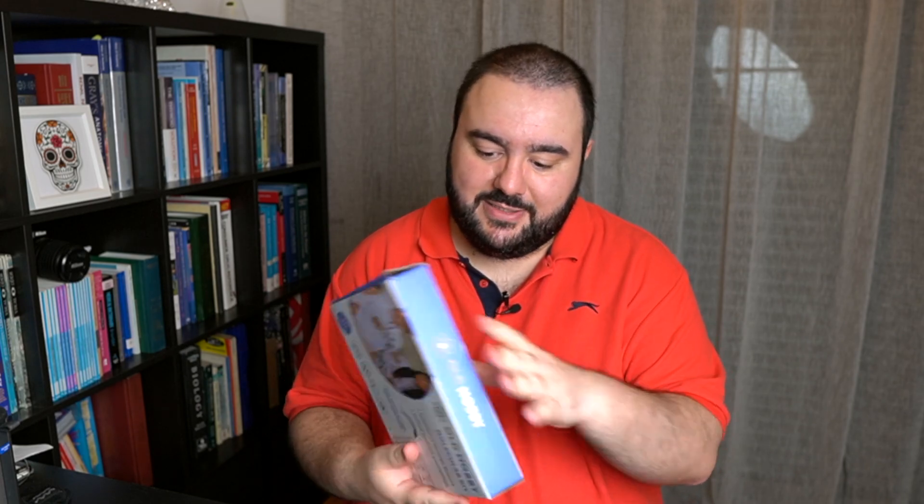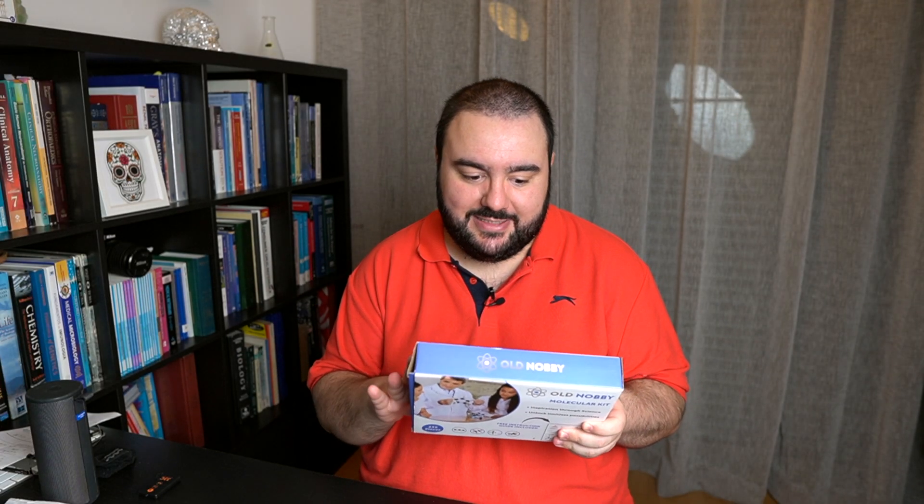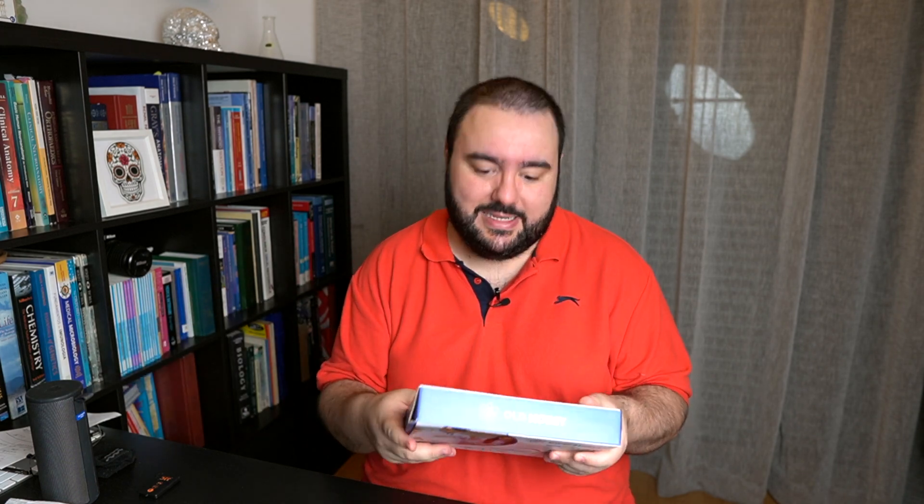Hello everyone, this is Joel, and welcome to Joel's Lab, where today I'm going to be doing something different. I'm going to be reviewing a molecular kit — this molecular kit here, which is the Nobi molecular kit, the old Nobi, not the new one. This was gifted to me on Christmas and I only had a chance to look at it now.